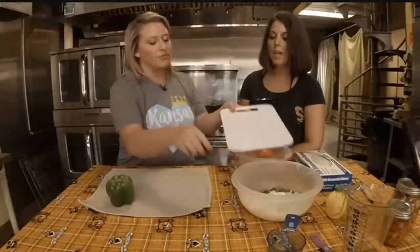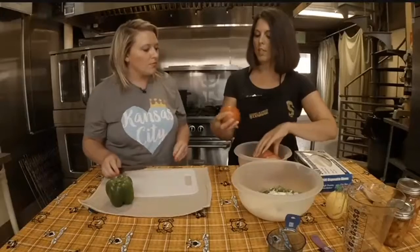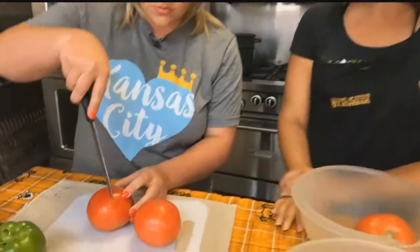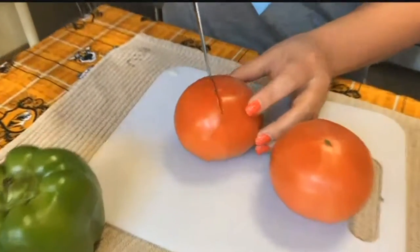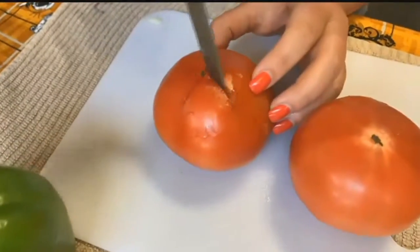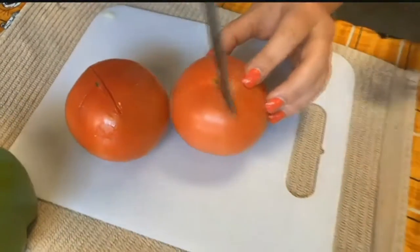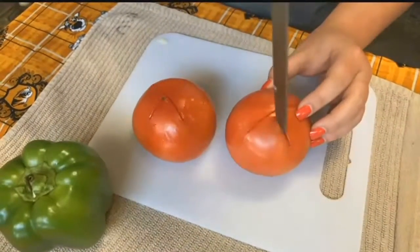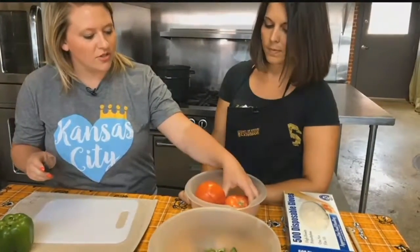Add those in there, and while you're cutting your green peppers let's go ahead and start processing our tomatoes. So make some big X's on the bottom of these — we're gonna boil them so we can peel them. Do you have to go really deep? No, not very deep. We're gonna peel our tomatoes so the skin doesn't fall off into the salsa and leave little chunky pieces. You have to put them in cold water after? Yep, you boil them, stop the cooking process, put them in cold water, then peel them.